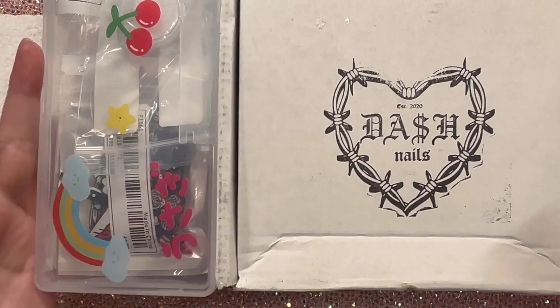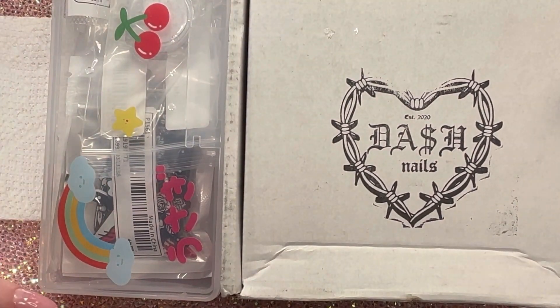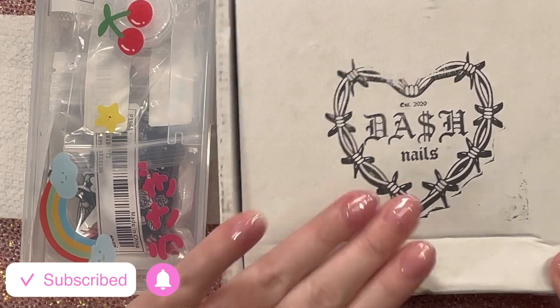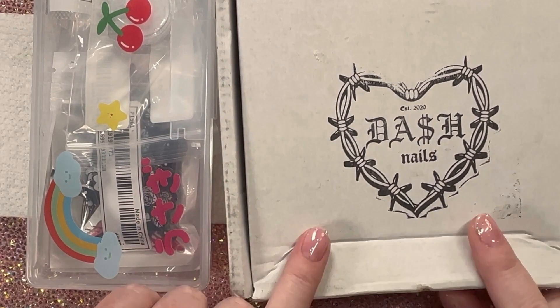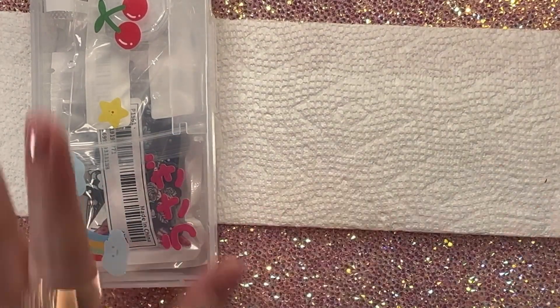Hey friends, welcome back to my channel. I'm Kristen and today I'm doing a little mini haul. I picked up a few things from Shein and got something exciting from Dash Nails that I have not opened yet — I'm going to open it with you for the first time. We're going to get to that one later, saving the best for last.